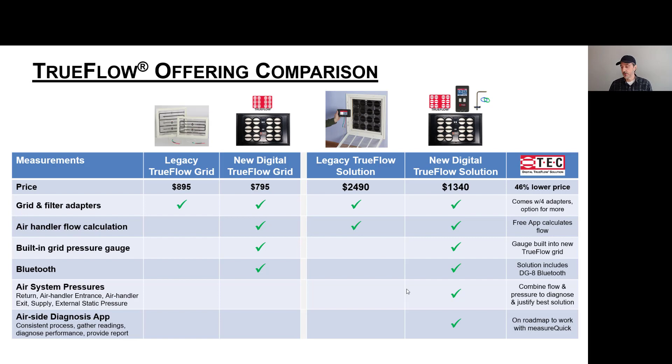A comparison chart shows the grid-only option on the left and the solution set on the right. With the new Digital TrueFlow grid you get the grid, filter adapters, calculations, built-in pressure gauge, and Bluetooth — compared to the legacy which only included the grid and adapters — at $100 cheaper. For the full solution, you're coming in at almost half the price, over $1,000 cheaper, and you get the step-by-step process for pressures and flow plus built-in diagnostics.